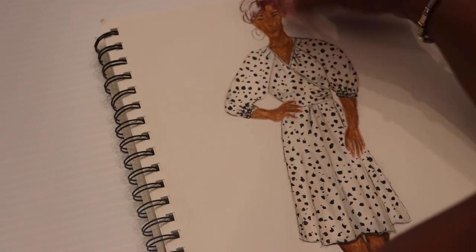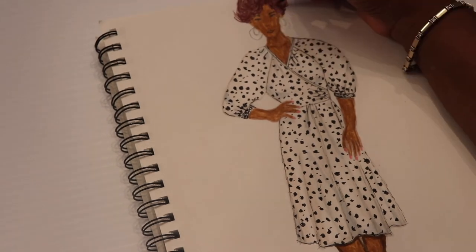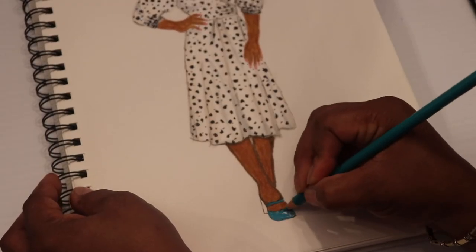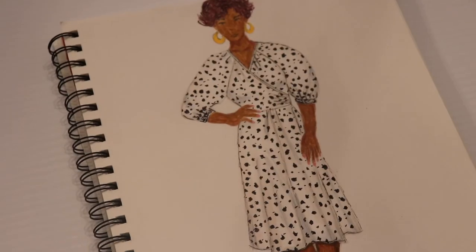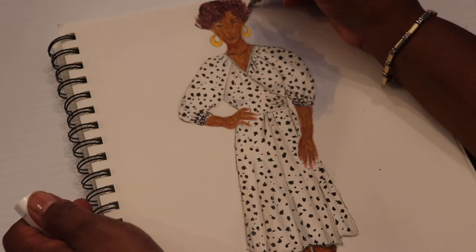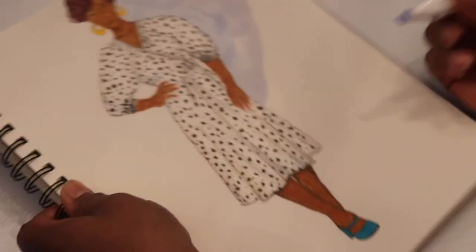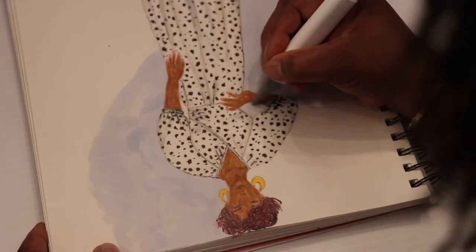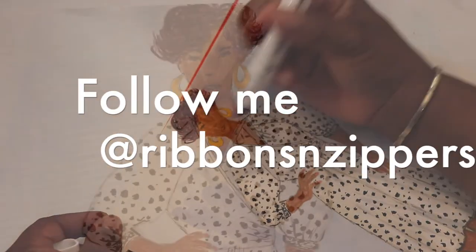I'm using a Prismacolor pencil — this burgundy red really pops, I love it. The turquoise shoes are also done with a Prismacolor pencil. The watercolor blue around the dress really highlights it — when you do a white dress, you want to highlight it with something that really makes it pop.